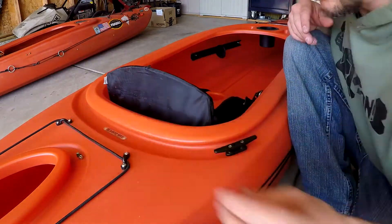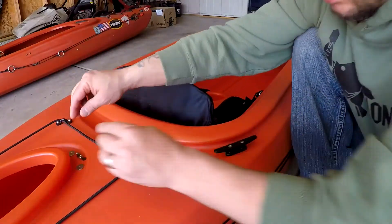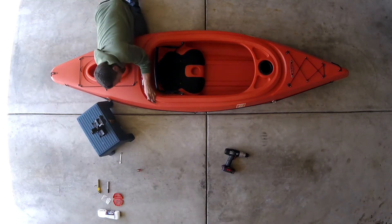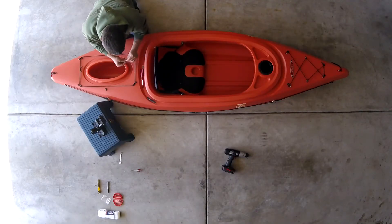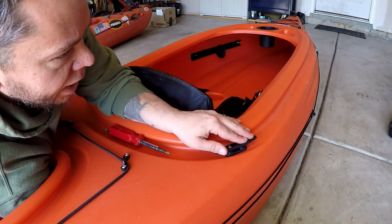Now we are going to take our washers and put them on. Rubber washer first — that's what helps seal the hole. It's just extra precaution.